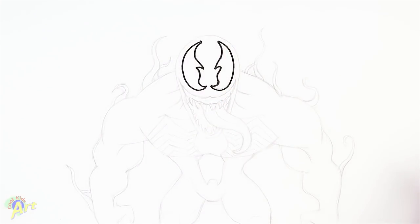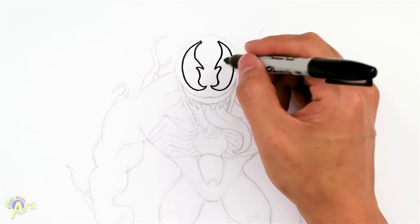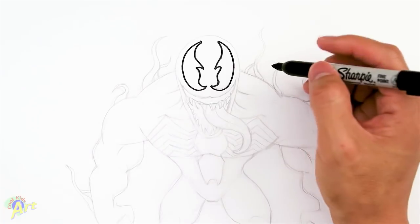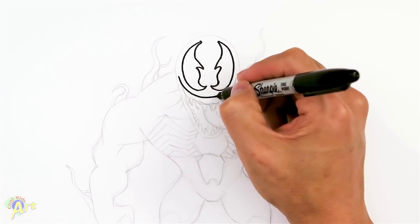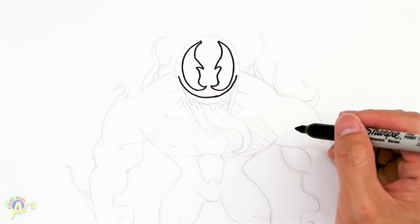Mine is a little bit off, but you don't have to follow this shape exactly. If you draw something different, just make sure you draw it on the other side as well. So from here we're going to draw his mouth. His mouth is actually kind of easy — we're just going to draw like a big curve right underneath the eye.